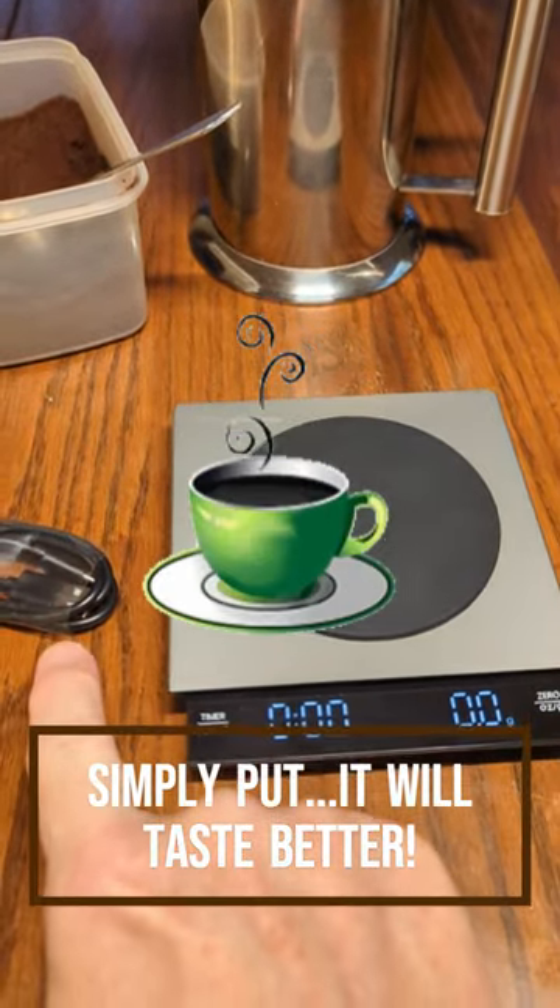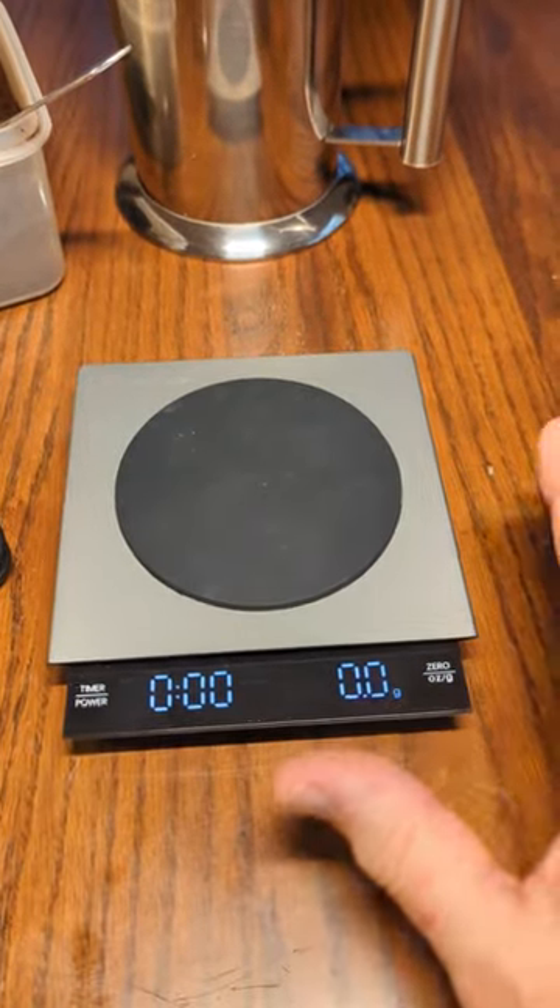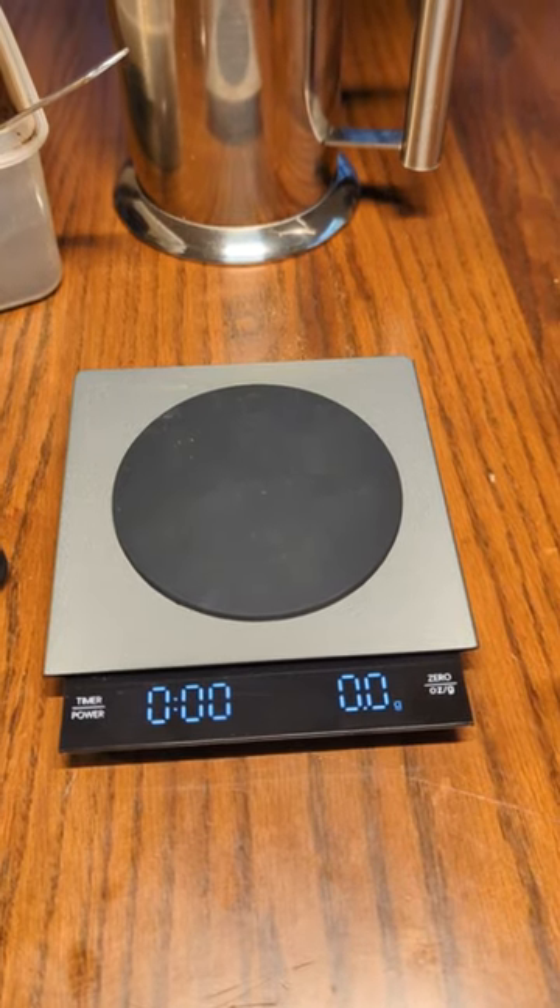It comes with a USB-A to C charging cable, totally rechargeable, independent, and will last for over a month and a half or so of using it every day.